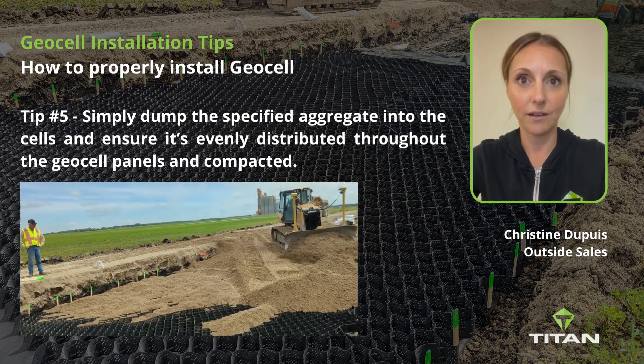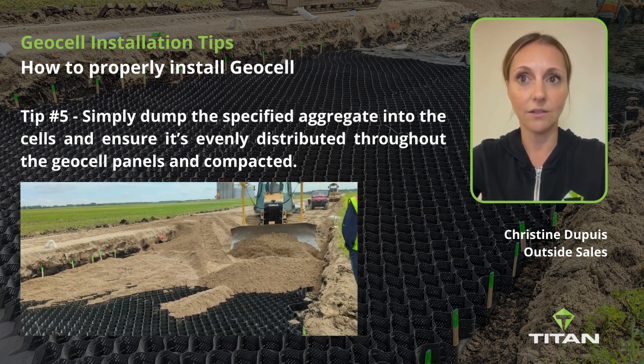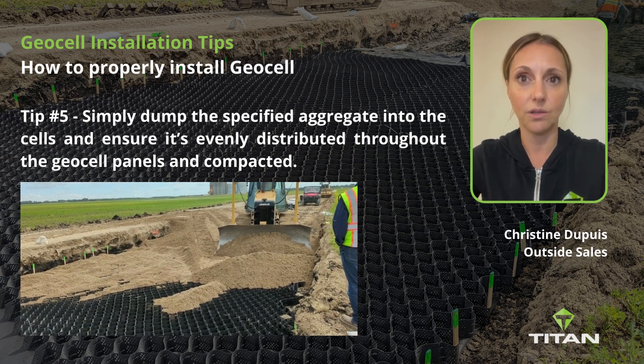Tip number five: simply dump the specified aggregate into the cells and ensure it's evenly distributed throughout the GeoCell panels and then compacted.